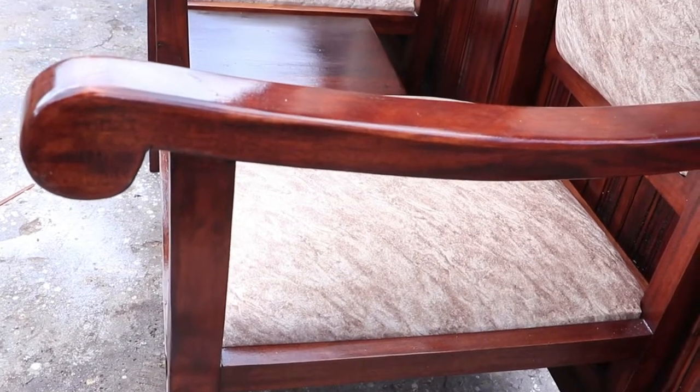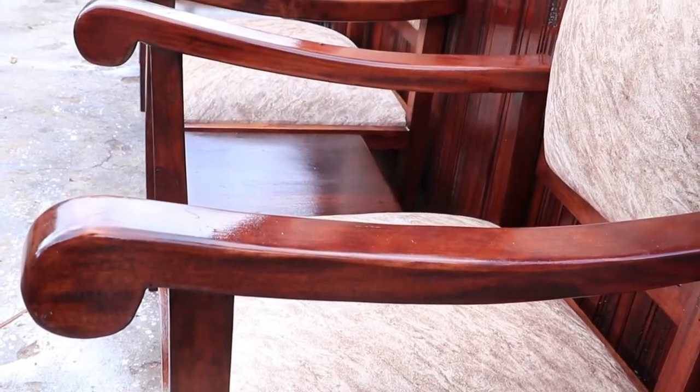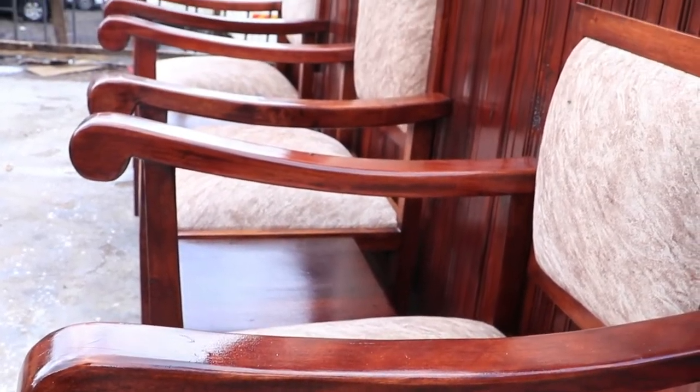Hello guys, welcome to Crafts by Doty. On this week's video, we'll be sharing with you the process of how we built mahogany clergy seats.